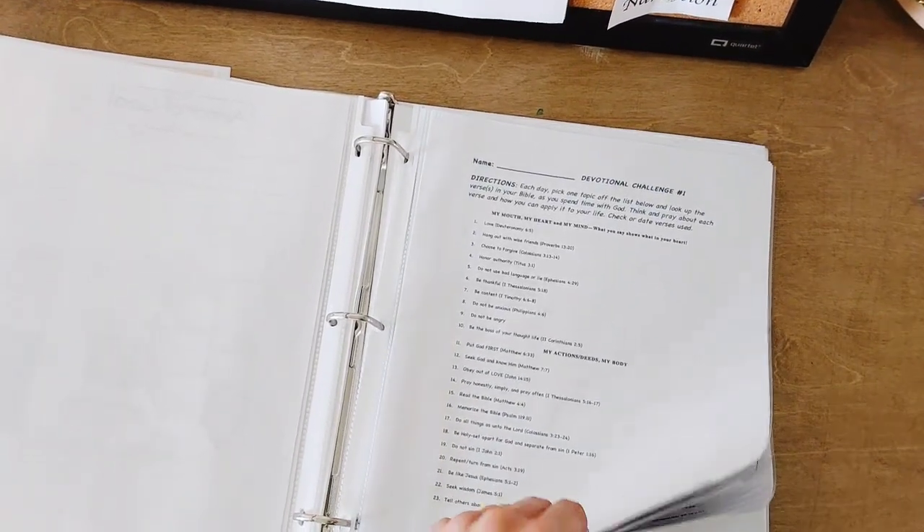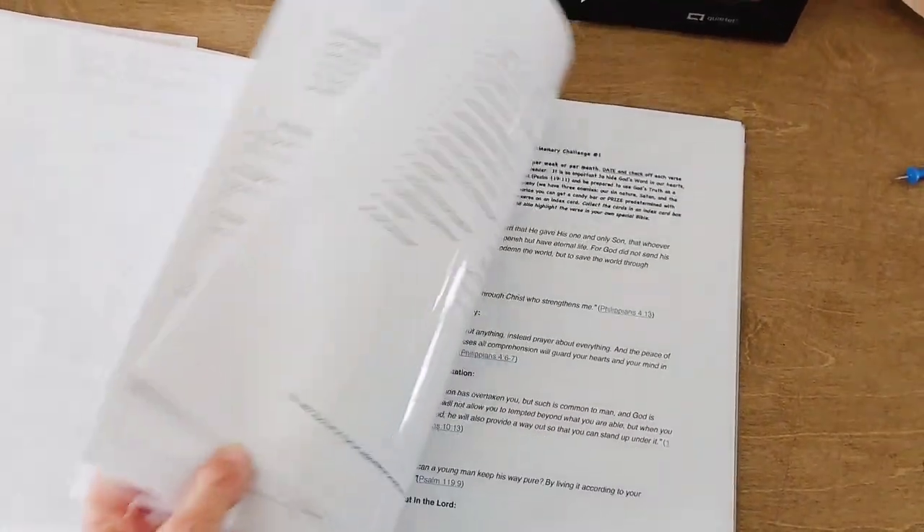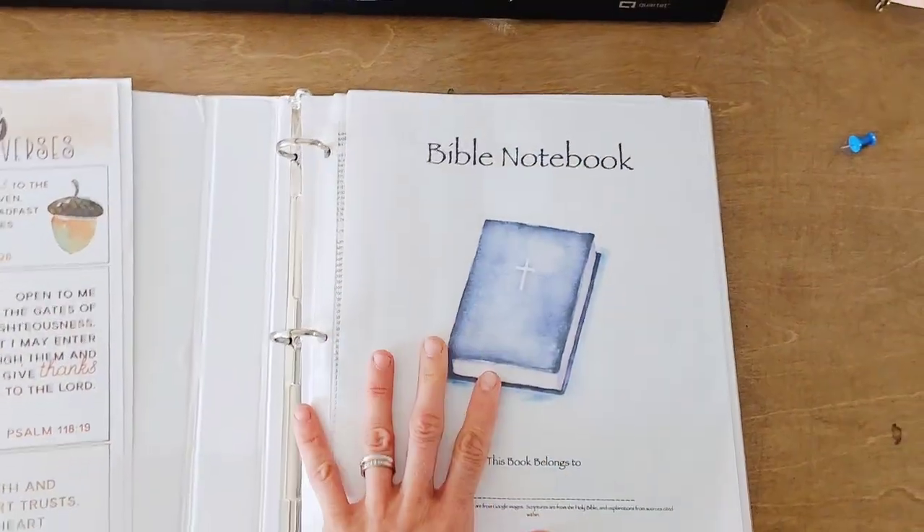And then I made some pages for our middle school group that maybe I'll use for my kids when they're older — devotional challenges and Bible reading and Bible memory challenges and things of that nature. So I can pull from here and put it on the board, then put it back in this binder.